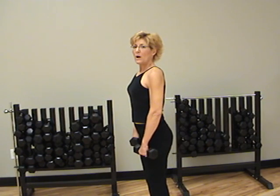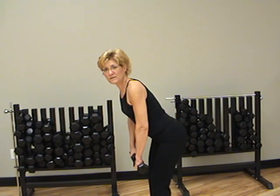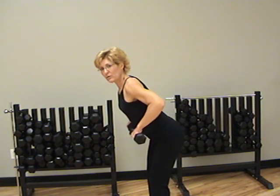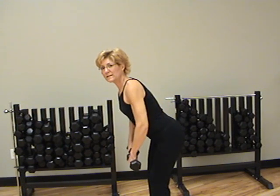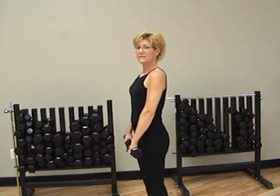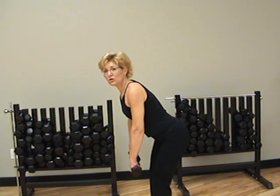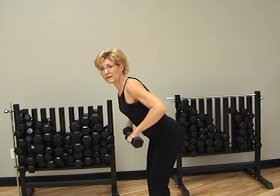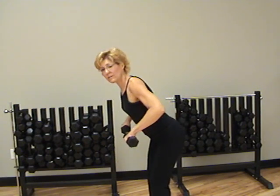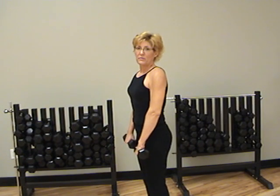When we do a row, we bend over just slightly, but not quite as far as the deadlift. Pull the weights up like this — elbows go back — and then release it down, and then stand up. Often in a weightlifting class, you'll do more than one row. So you might do three like this, and then stand up. Or even more than three.